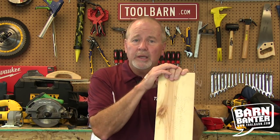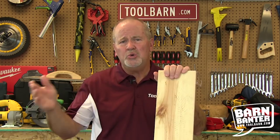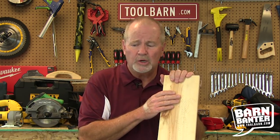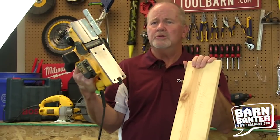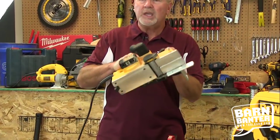Some people do like manual planers because they feel it gives them more precision, and if it's not a huge project, you can get by with a manual planer. We've got a couple from DeWalt that do the job really well. This is a three and a quarter inch electric hand planer and this thing will take care of a planing job on a piece of wood very quickly.